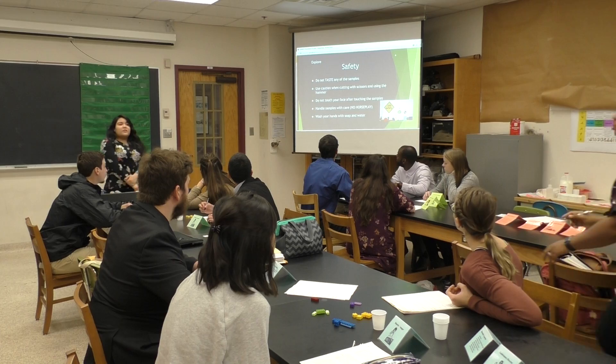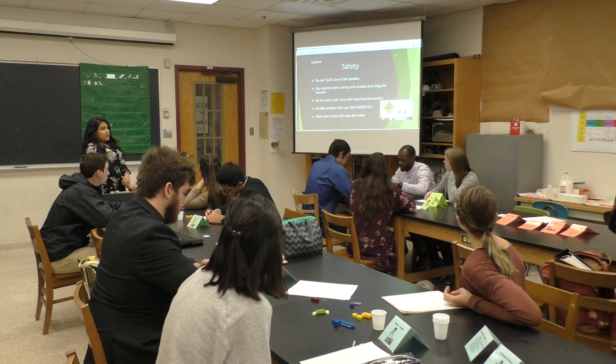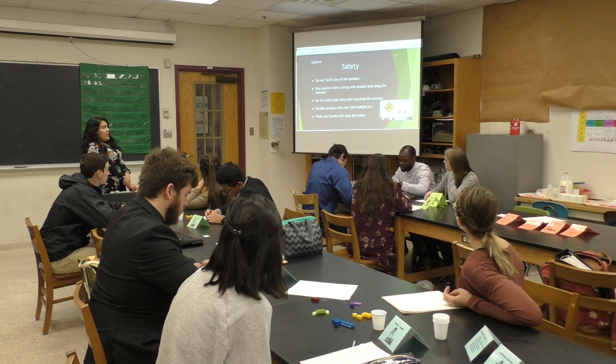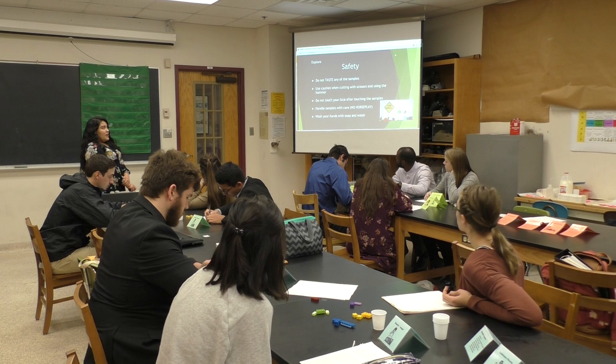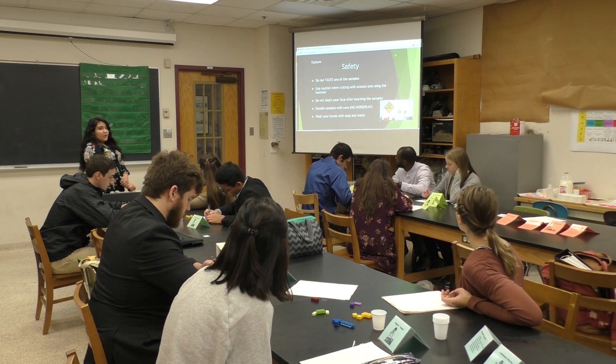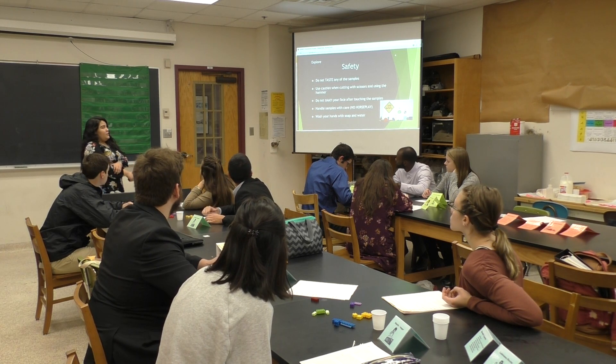So we're going to go over some safety. Do not taste any of the samples you guys are going to be working with. Use caution when cutting with scissors and using the hammers. Do not touch your face after using the samples. Handle the samples with care, no horseplay. And after you guys are done, wash your hands with soap and water, or if you want to use the hand sanitizer, that's fine.